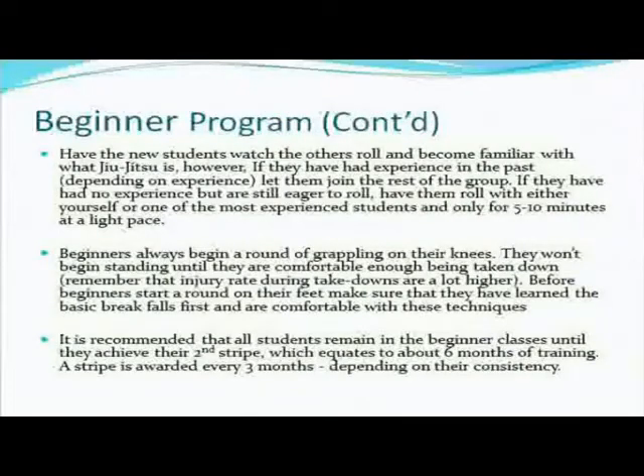Have your students watch the others roll and become familiar with what Jiu-Jitsu is. If they have no experience or are still eager to roll, have them roll with either yourself or one of your most experienced students, and only for five to ten minutes at a light pace. It depends on who's walking through that door. If you get a guy who's been wrestling for five years, he still has to go to the beginner's class because there are still fundamentals he has to learn. But that guy's going to pick up a lot faster than someone who's never done any martial arts, so he'll probably be moved to the intermediate class a little bit faster.